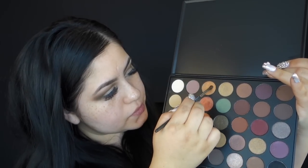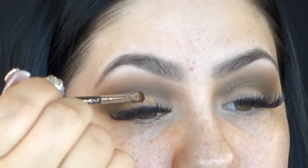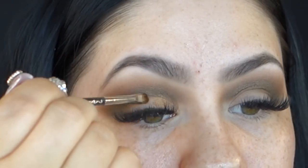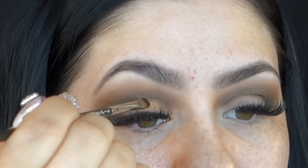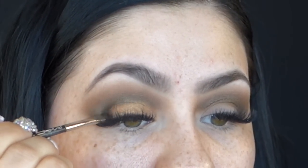Now taking this beautiful gold shade, I'll be applying it with a very tiny brush right on my lid. This will create a nice base for the glitter that we will be applying. Sometimes glitter can seep through. The one I created from scratch — and I do have a video on how to create your own pressed glitters if you want to go check that out — doesn't seep through, but I still wanted to create a nice base that's similar to the glitter I will be applying.